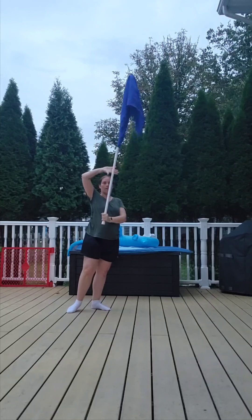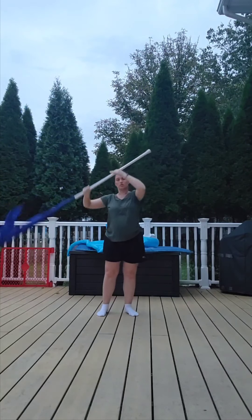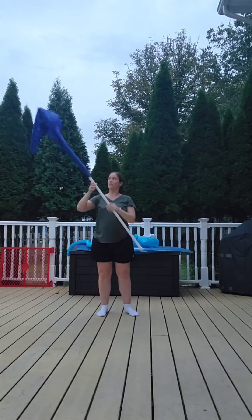Nineteen — grab with your thumb down. Twenty comes down. Twenty-one, up behind you. Twenty-two, down. Twenty-three, twenty-four. You're ending on this up angle again.